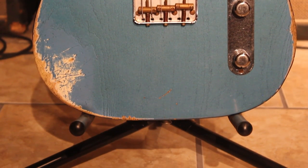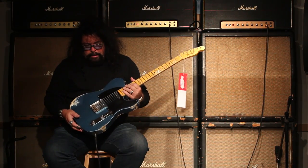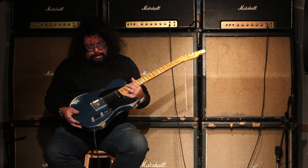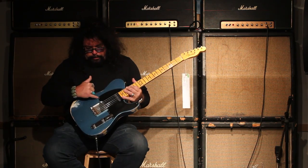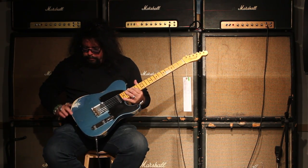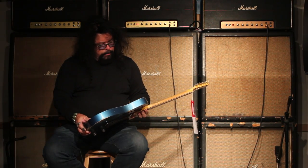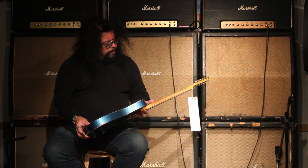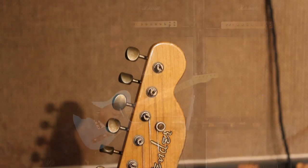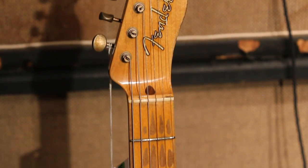So at that point they were using brass saddles just like these, two single coils — bridge and neck. What you're looking at is a blackguard look with flat screws opposed to Phillips, and a very cool blue finish over top of a blonde finish, and of course a nice big '51 No-Caster style in that quarter-sawn neck.